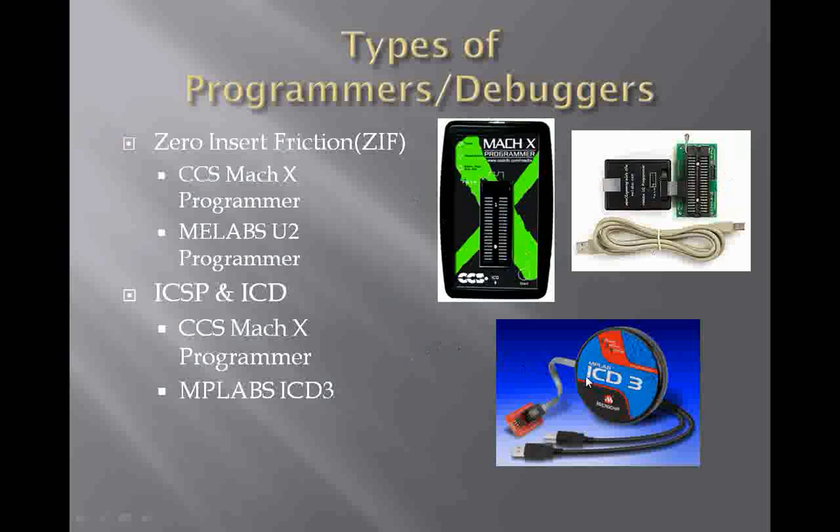The next type is the ICD3, which supports ICSP and ICD — in-circuit serial programmers and in-circuit debuggers. The CCS MOCX Programmer has this ability as well. Down on the bottom it says ICD, and it's got a telephone jack — an RJ11 port — for connecting an in-circuit serial programming interface, as well as the ICD3. We'll describe what those are a little bit later in this presentation.